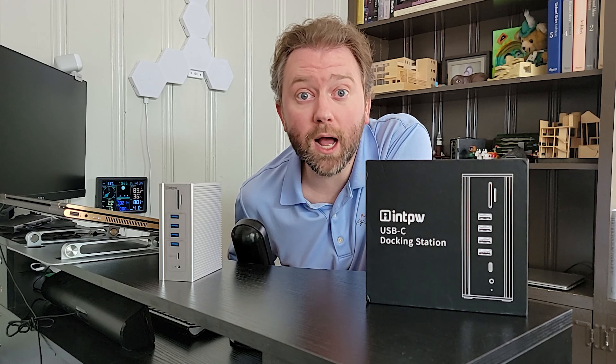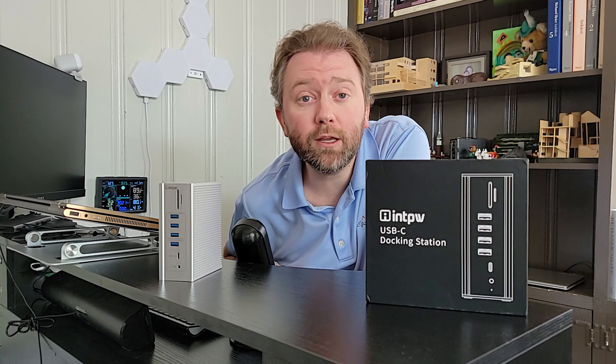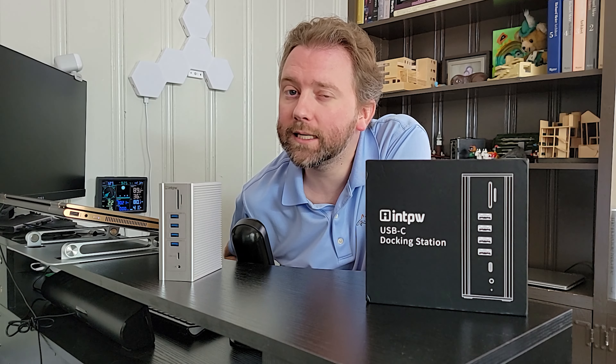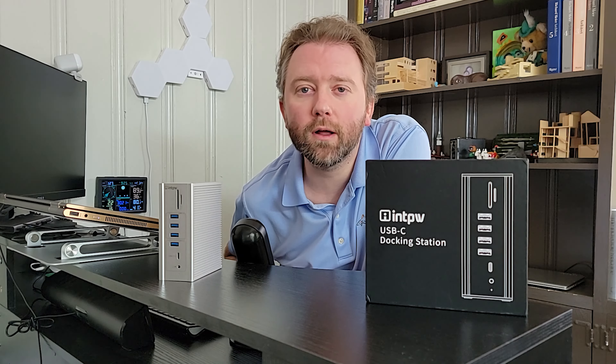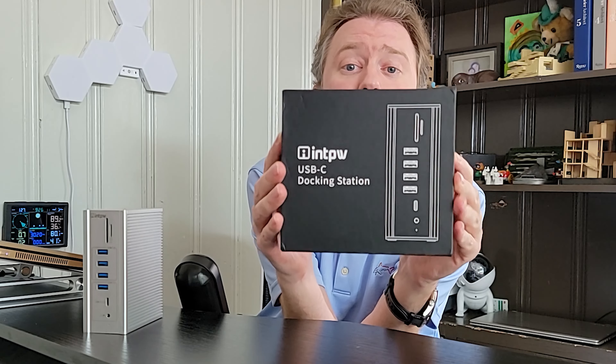So today's product is available on Amazon, so I've included a link in the description that will take you to the product page where you can see if it's on sale, check out the current price point, all that lovely information. But what is it? So today's product is a 16-in-1 docking station by a company called Intipu.